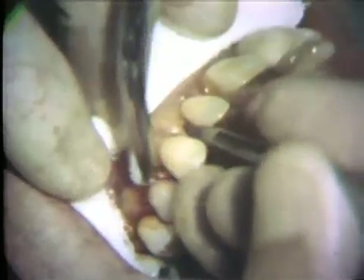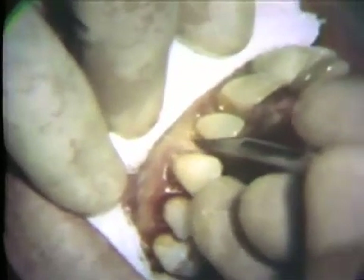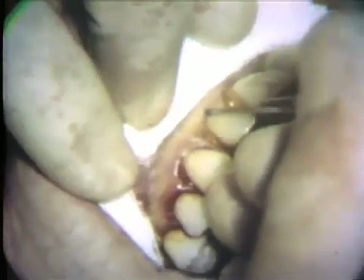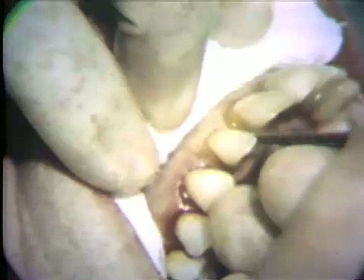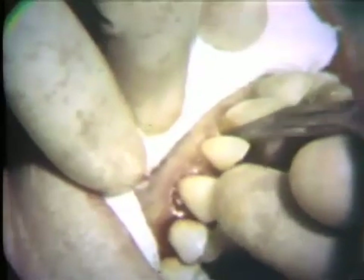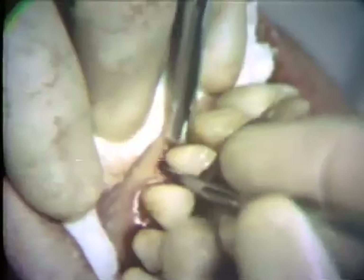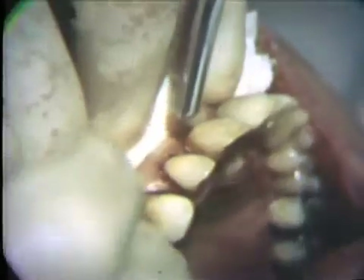This initial incision should separate the epithelial lining of the gingival crevice from the flap. Subsequent removal of this epithelial lining will enhance the reattachment of the flap following the surgery. The path of the initial incision is retraced with the same instrument in order to ensure that the incision extends to the alveolar process.